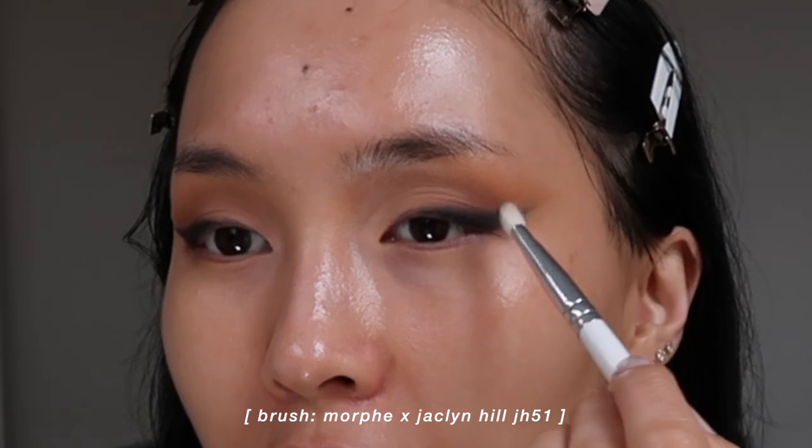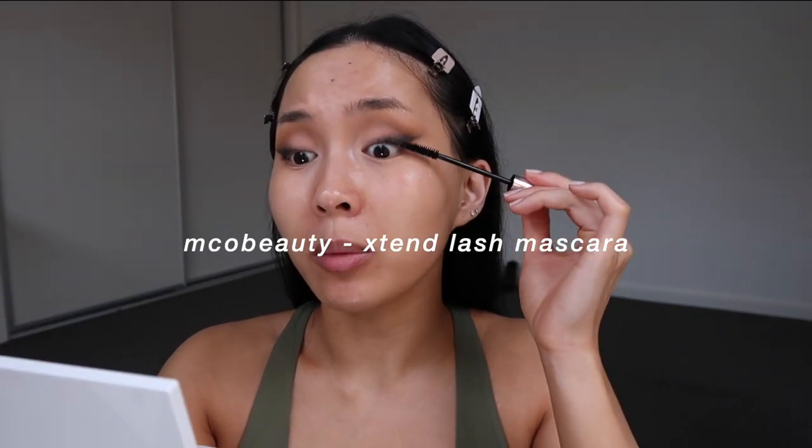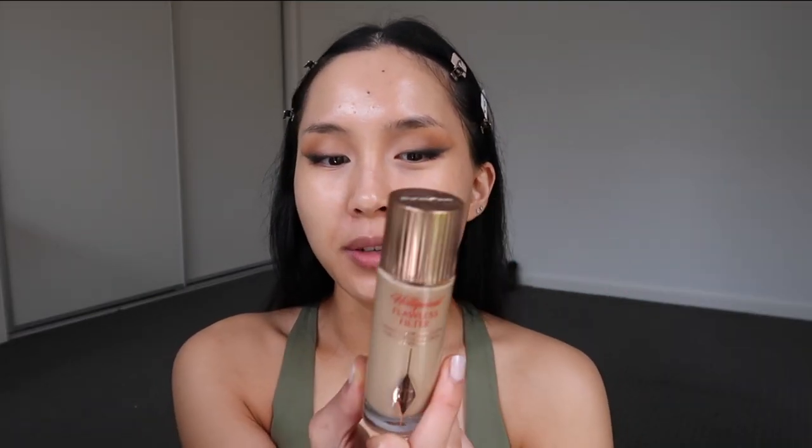I take a clean brush and buff out the edges so it's a little less harsh. I'm going to pop on some mascara — I always use this same one every single time. I'm going to do lashes closer to the end, because whenever I put lashes on first it gets really messy — there's heaps of loose powder stuck in them and it looks really janky. So I'll wait till the very end.